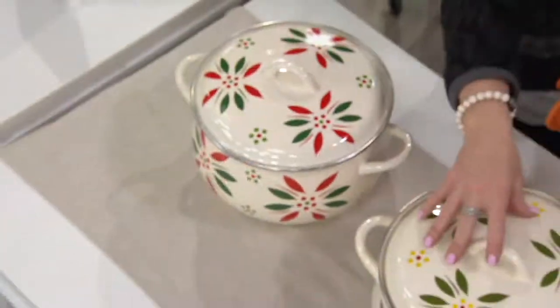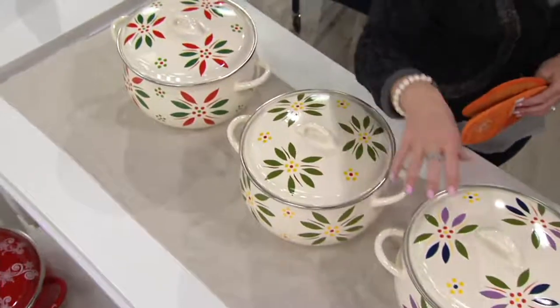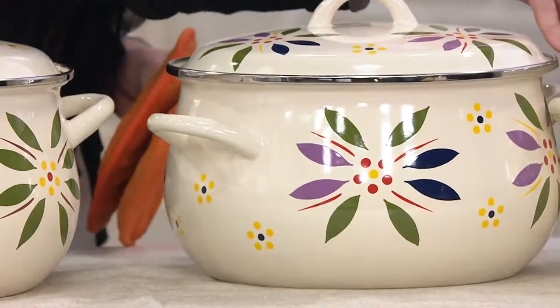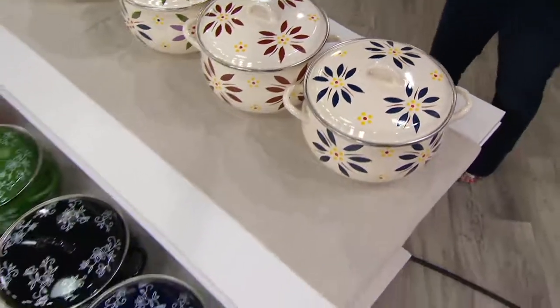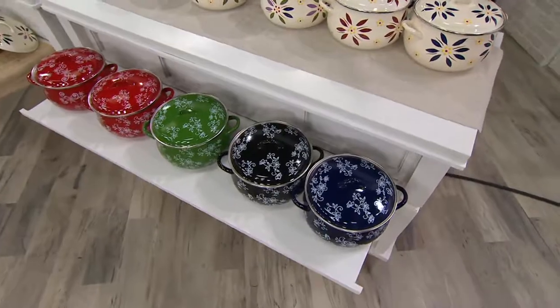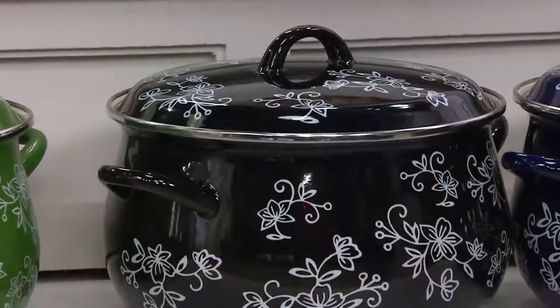Here we have our festive fetti — our red and our green — that true holiday look. Here we have our classic green, and I love the way the cream matches the cream of your stoneware. Here's your confetti — mixes and matches your colors. Here's your cranberry — again, a little softer. And of course our cobalt blue. Down in front you can truly see the overall color saturation of our floral lace. We start with our gorgeous cobalt blue — always so popular, inky cobalt blue. And then you'll see the black in just a moment.